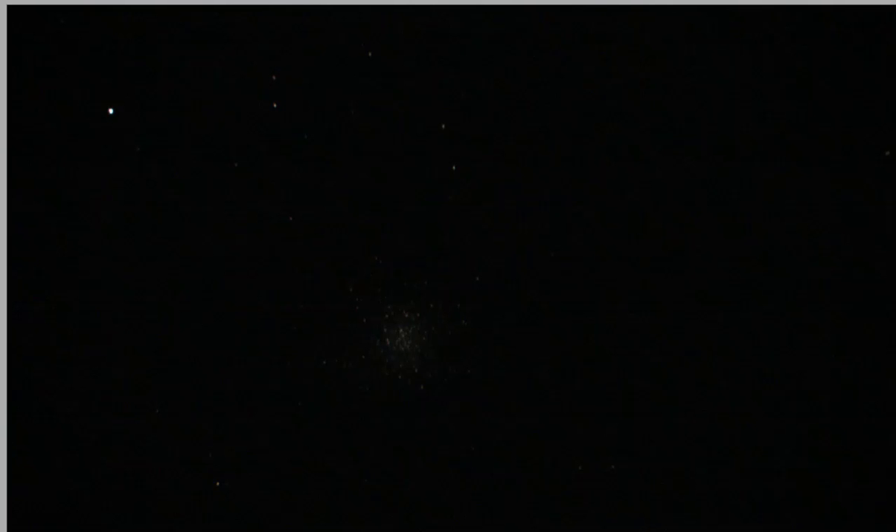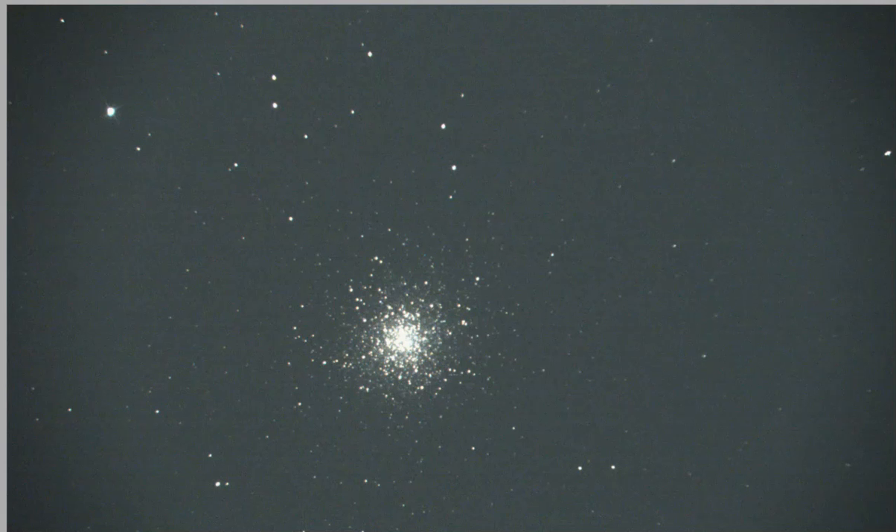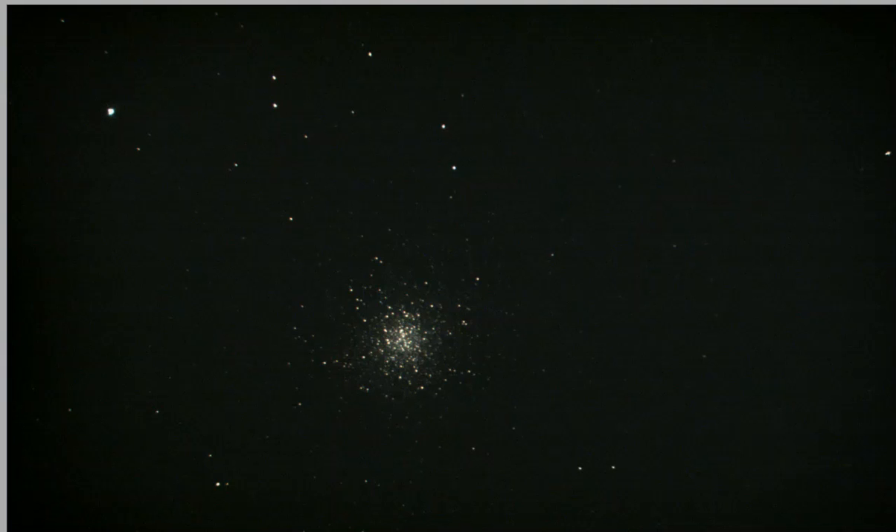Now uncovered, and that is the single 10-second exposure with gain set to max. I'm going to reduce the exposure now to a second and a half.